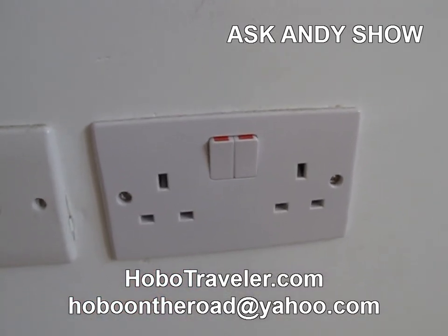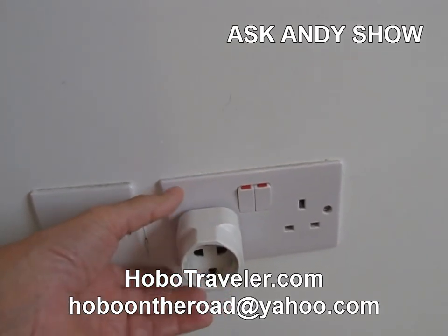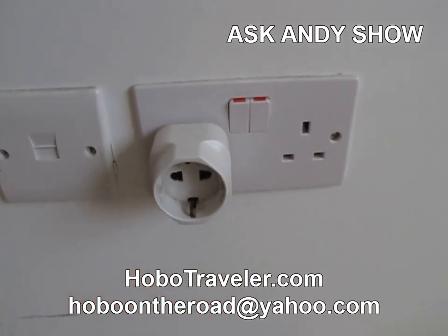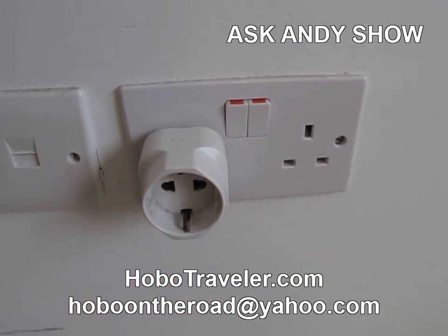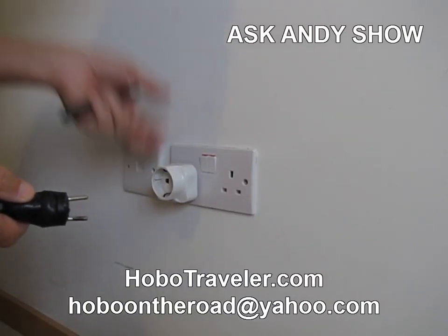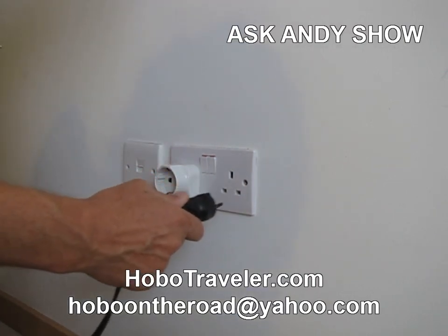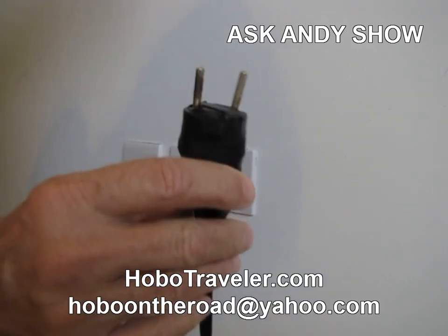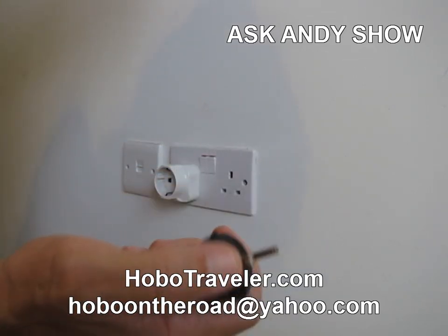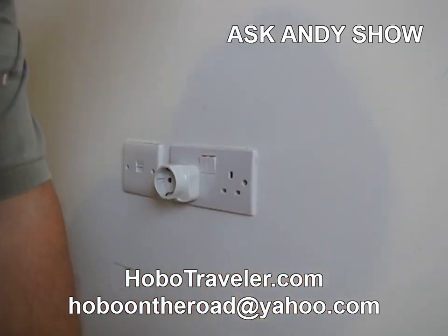I first learned this in England in the Barmy Badger. But I'm going to show you how to bypass this British plug without having to buy the adapter. So sometimes you don't have this adapter, right? And what you want to do is plug in here. But you can't plug it in because this is what I call the German thing — this fits in most of Europe's plugs. And I've actually screwed an adapter on the end.